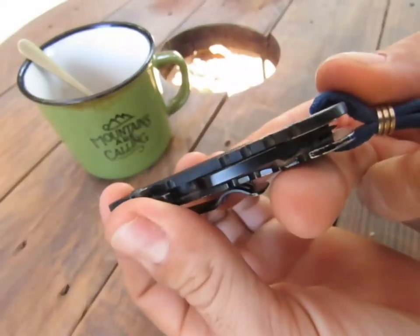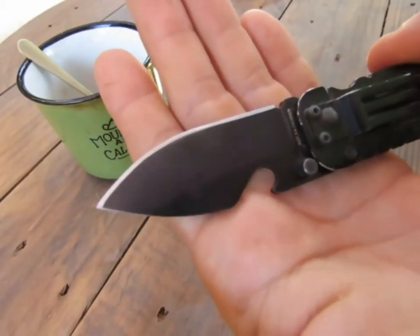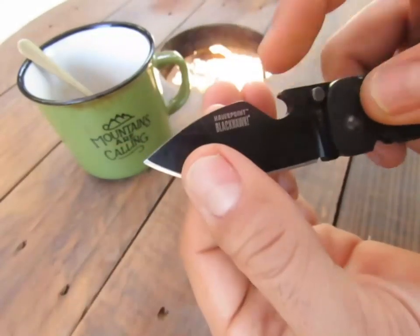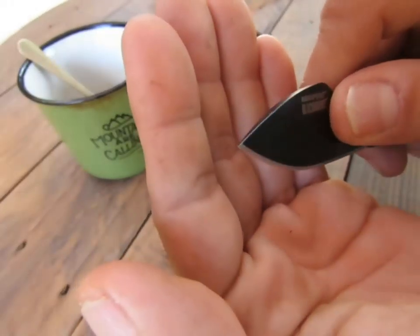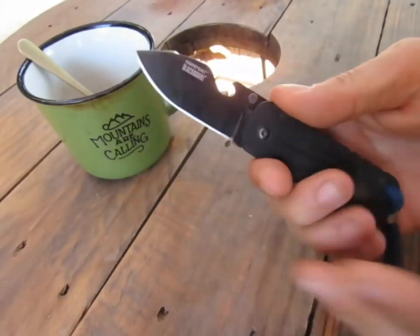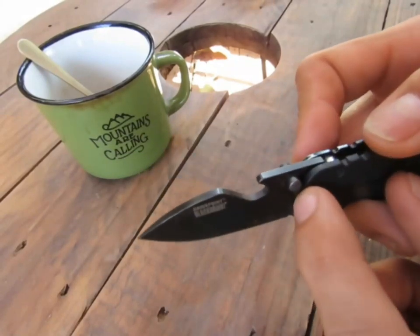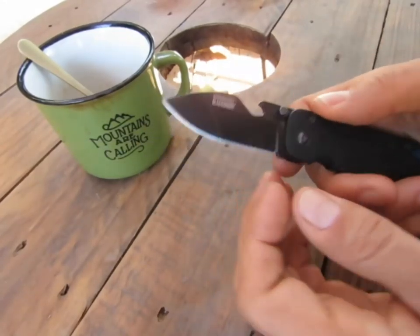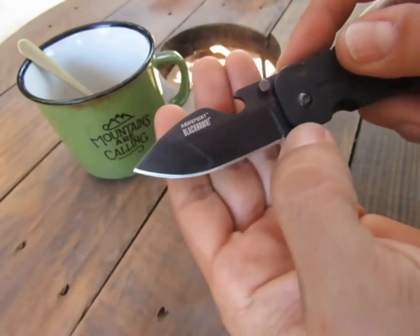Le petit G10 avec des petites rainures de partout. Je l'ai souvent démonté pour le nettoyer — le coating tient très très bien. On est sur une lame qui est assez épaisse due à la résistance mécanique du décapsuleur. Du coup la pointe est assez épaisse, donc pour des travaux minutieux c'est un peu juste. L'acier s'affûte très facilement et tient extrêmement bien au niveau du tranchant. Très bonne prise en main — ça permet aussi de couper facilement.